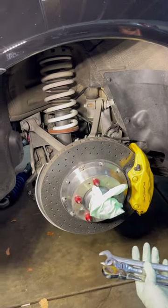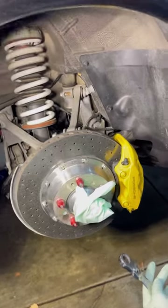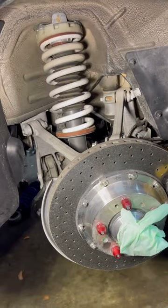We're doing lowering springs initially on this Porsche 997.2 turbo, but now we're taking the lowering springs out and doing actual coilovers.